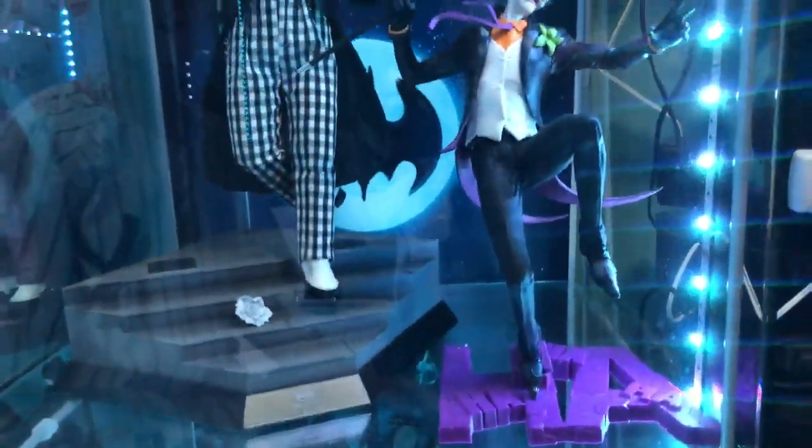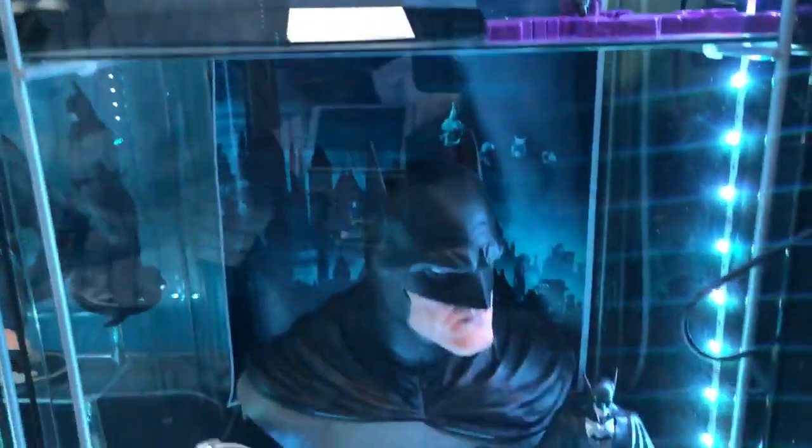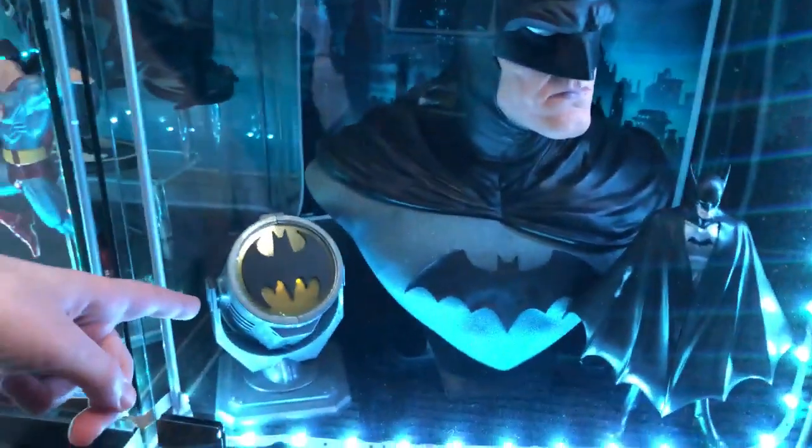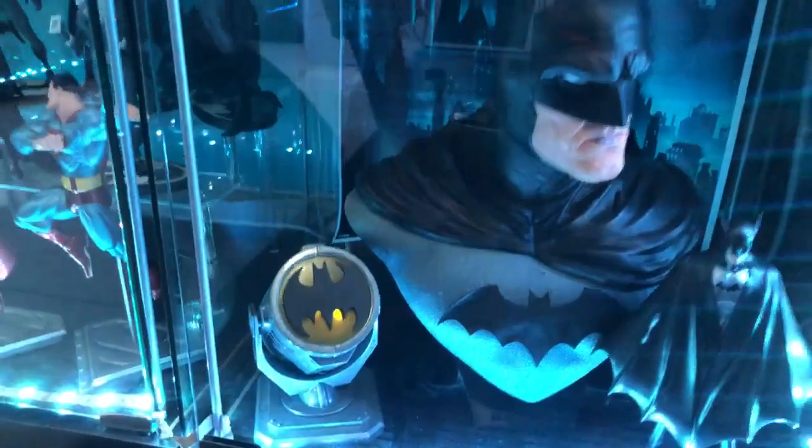Down here we've got some Jokers — the mime version from the 1989 movie, and a new version where he's dancing and looks creepy. Then we've got a half-scale bust with the original, and we've got the Bat Signal.